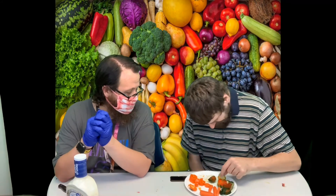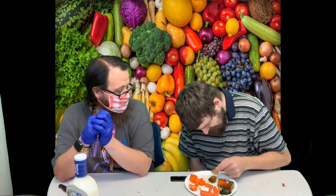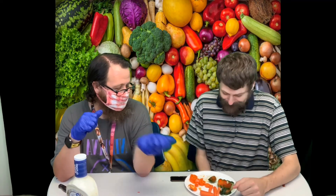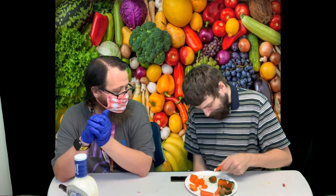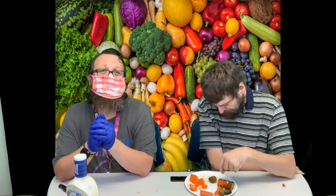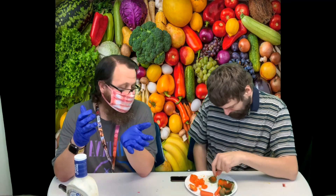Take a taste of your veggies and let me know what you think. Oh, got a thumbs up already just with the cucumber! Do you want to go and try the carrot and pepper? This is a snack we have done before and it was very popular, so we brought it back. I hope you guys enjoy your snack and we'll see you next time — thanks guys!